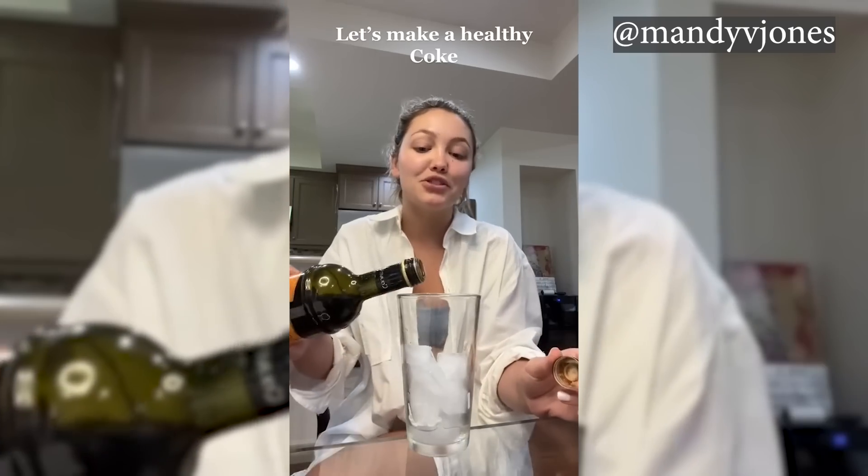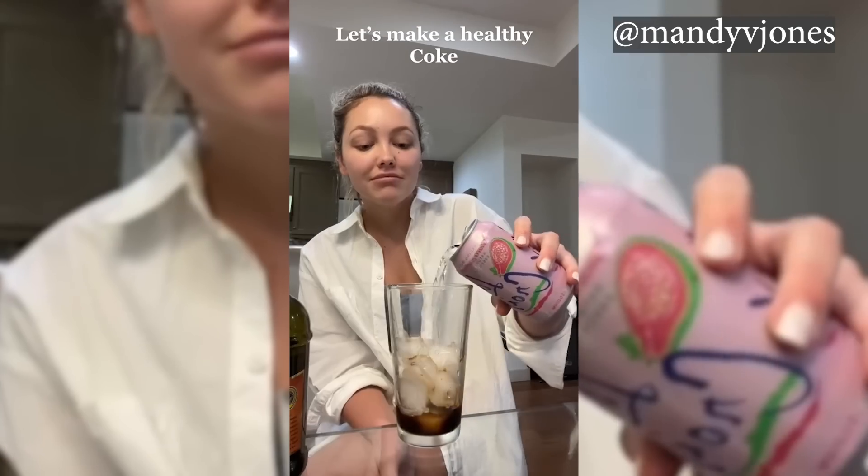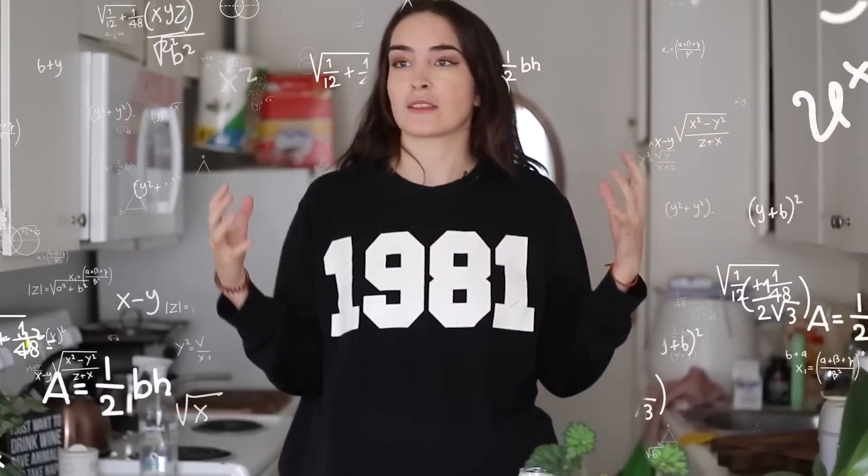Hey, what's up everybody? It's your girl Merle and we're back with yet another old trend that I'm gonna try. It's one that I saw and it wasn't because I didn't have time — it's because I didn't really care. It didn't feel like totally up my alley. But I'm gonna do it because now I've been thinking about it and I'm like, does it work? And it's the viral recipe for a healthy Coke — healthy Coca-Cola. You're supposed to mix balsamic vinegar with any flavor of seltzer water, allegedly, which I don't even understand how the mechanics of that makes sense.